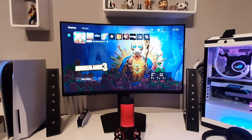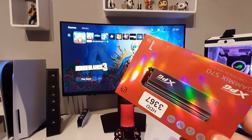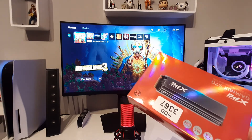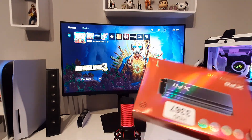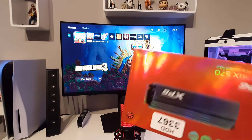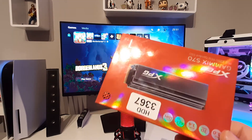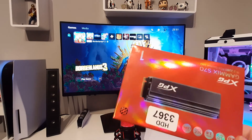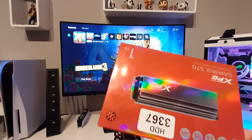We see the results: Adata is one second faster in Detroit: Become Human loading times, but in Borderlands 3 the SSD from PS5 is one second faster than this one. Anyway, it's not a big deal — one second is nothing. Basically you're just extending your capacity for PS5 and that's it. I can definitely recommend this SSD — it's very cheap and gives you a good speed, the same as the internal SSD from PS5.